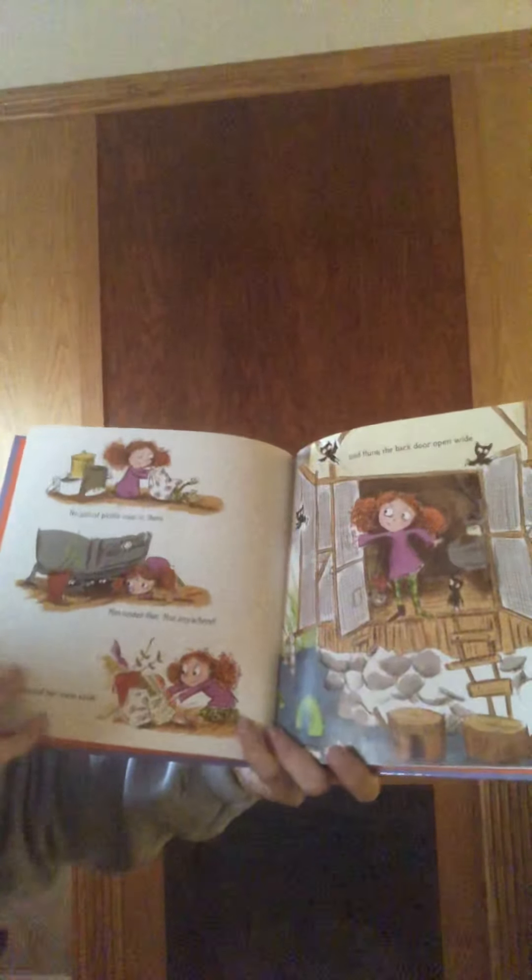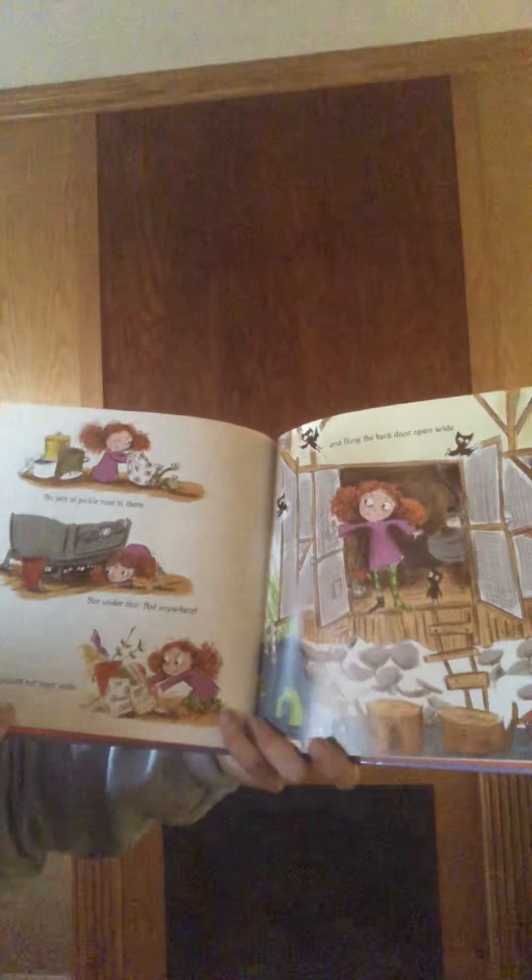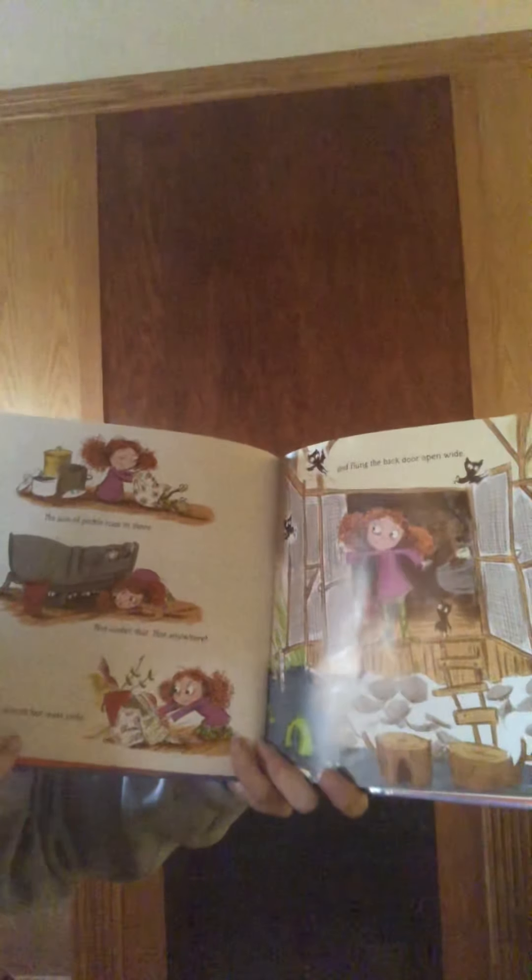No jars of pickle root in there, not under that, not anywhere. Grimelda shoved her mess aside and flung the back door open wide.